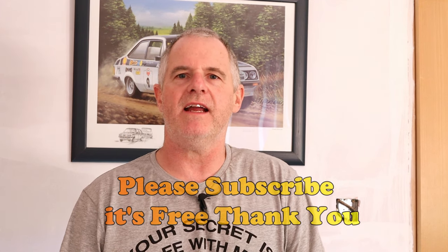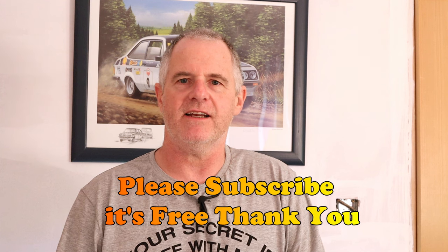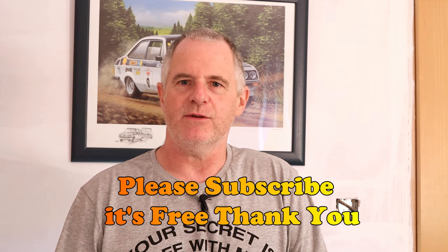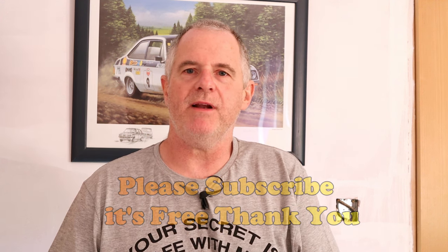Hi guys and welcome back to the channel. Today we're going to be doing a classic cherry cake. The recipe is below the video in the description. Please subscribe and please share.